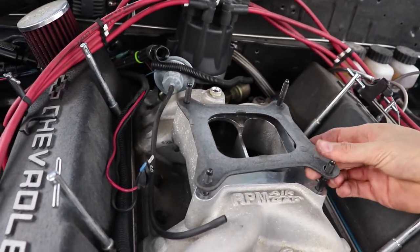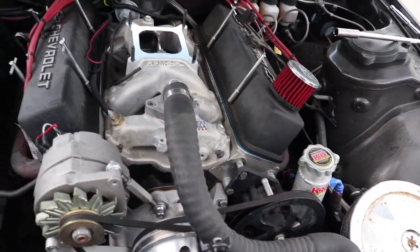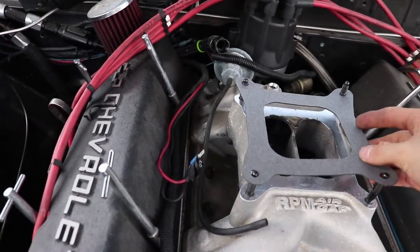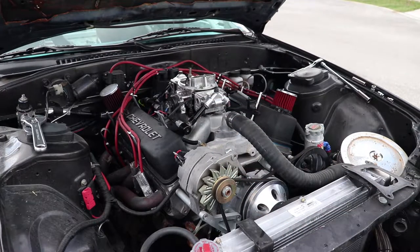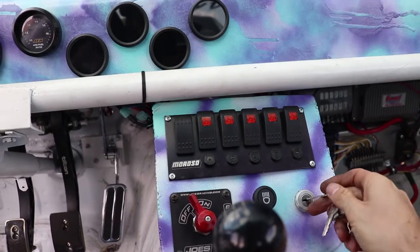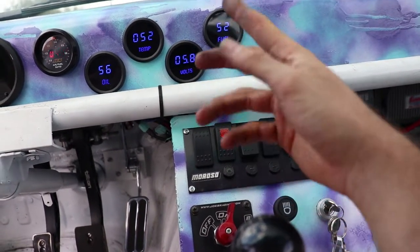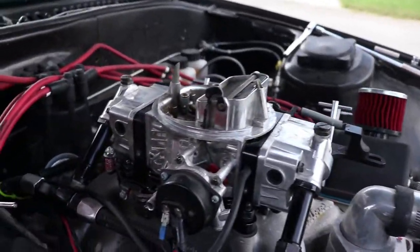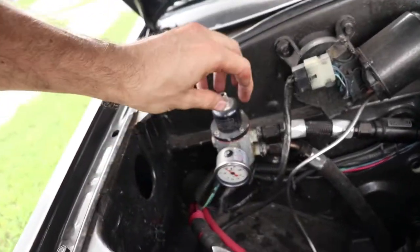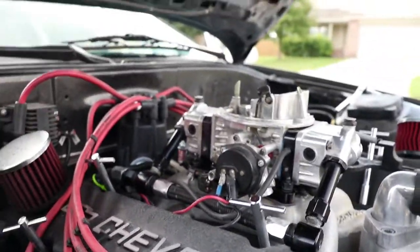We'll pop this old beat-up gasket off — it's obviously seen better days — and pop our brand new one on. I think I can get this done in a snap. First thing I'm going to do is get the fuel pump going so I can at least see if we're getting enough fuel. We'll run the fuel pump and go check for leaks — this is going to be the best indicator of whether this is actually going to work. We've got fuel, we can see it, and fuel pressure is right at six — right where it should be.